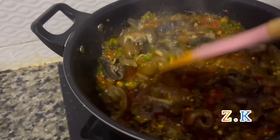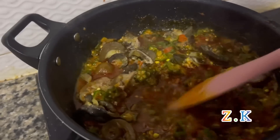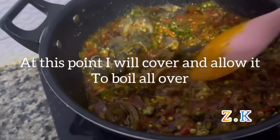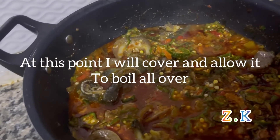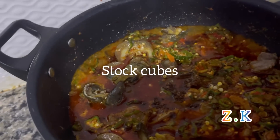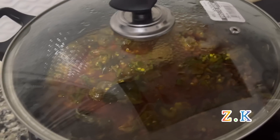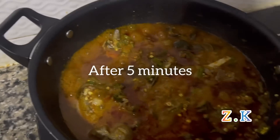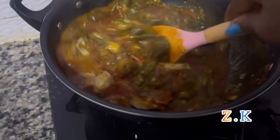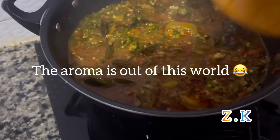This frying method gives the Oku soup a very special aroma and taste. At this point I'll just cover it and allow it to boil all over — adding stock cubes and my salt. After five minutes let's check our soup. Wow, very nice! The aroma is out of this world.